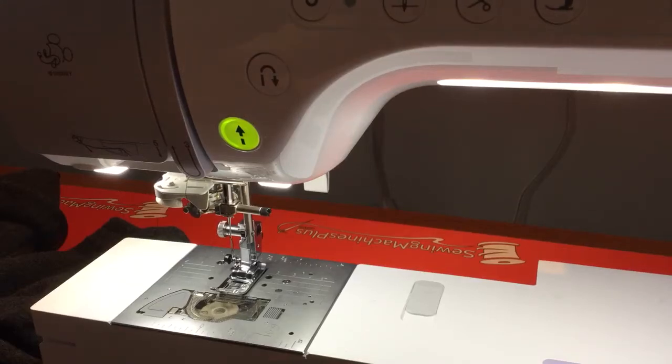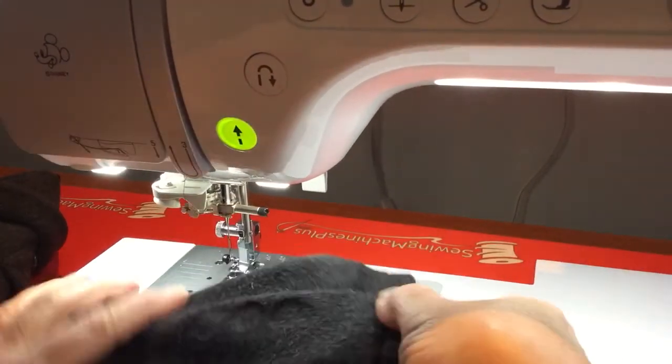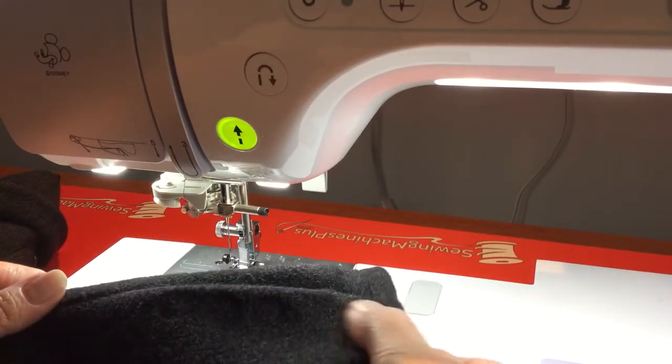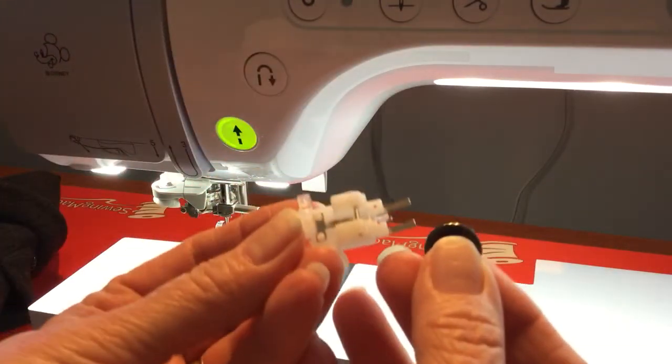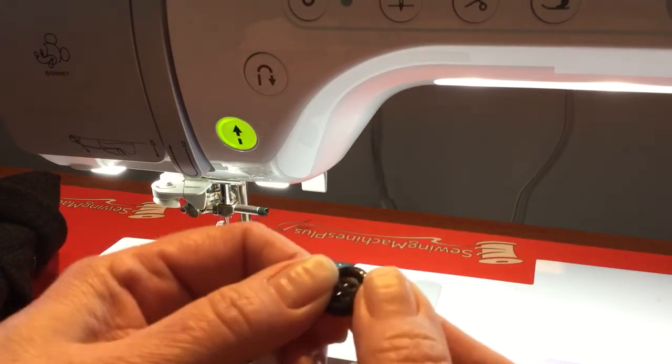Hi everybody! I just got my Luminaire and I want to sew buttons on this jacket right here. I had to take them off because I went ahead and lengthened the jacket, so I need to move the buttons down. On this machine, which is really cool, you can sew buttons on with this little foot right here.